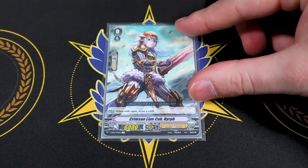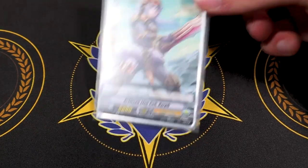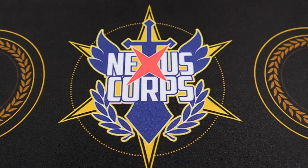Starting off is our starter, Crimson Lion Cub Kerf. It's really there for the aesthetic — I'm not running it for the Ezel superior ride, but it is the OG Ezel starter. You don't need Kerf for its skills; you can run whatever starter you want, but you know, OG Kerf.